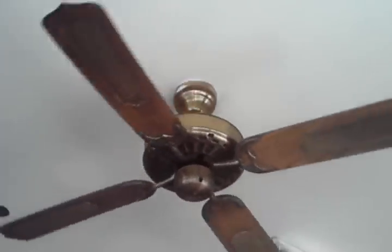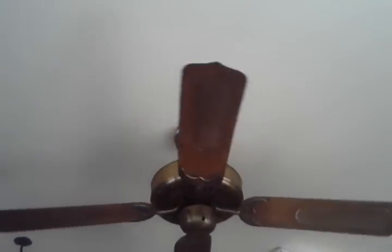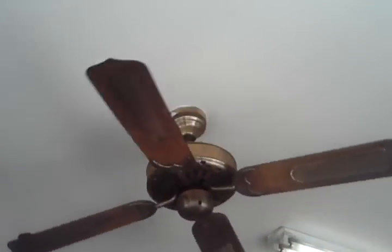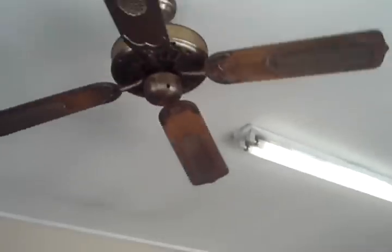Oh, wow. It's an interesting fan. It's a J-hook fan, and it's got a huge motor housing, so it's a stack motor, probably a real chunky switch housing. I haven't seen this fan since last year, and I thought it was a variable speed control fan, actually, but I guess not.